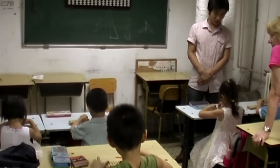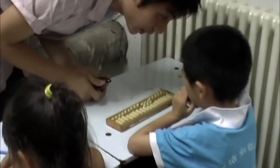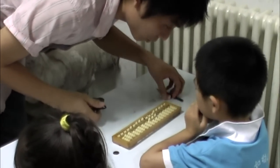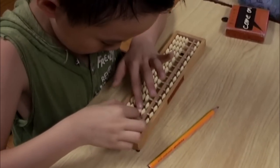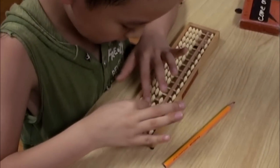In this short video, you will see glimpses from a lesson in what is known as the mental abacus technique. At the end of the film, I will show you how you and your child can develop the same technique.